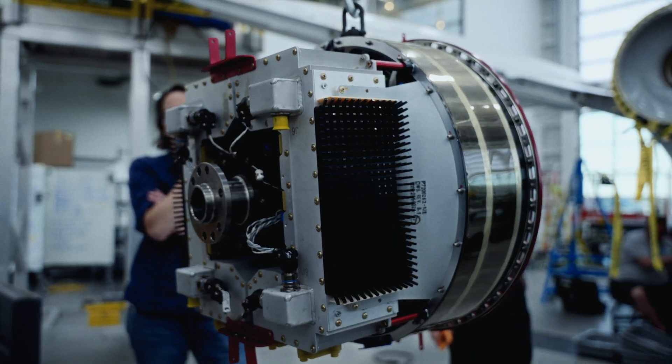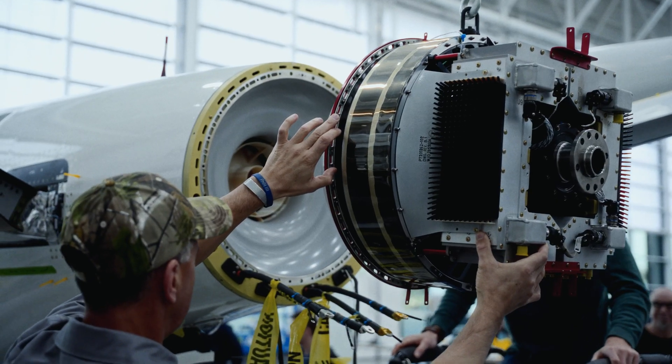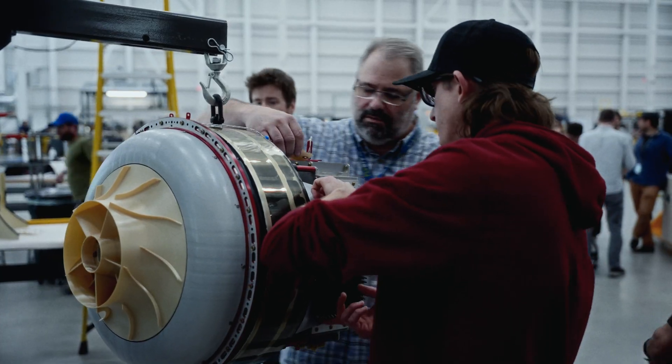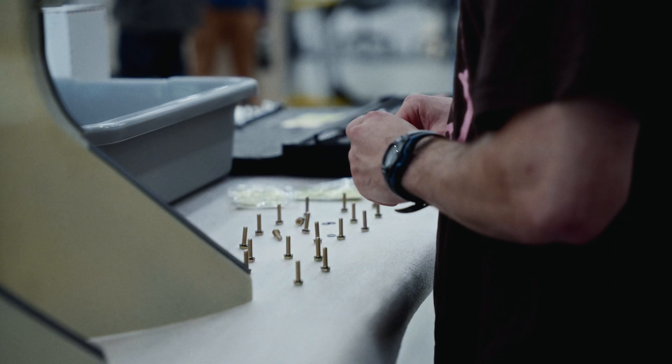It weighs 155 pounds completely installed and it makes 1,475 newton meters of torque for takeoff. It's a badass motor.